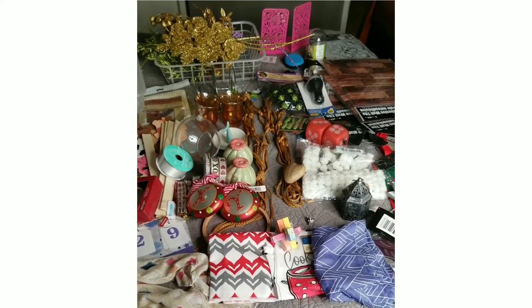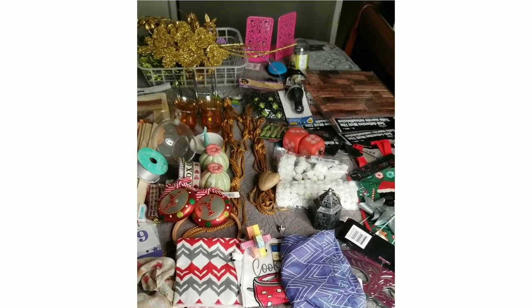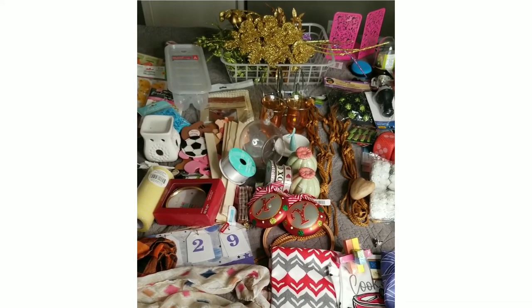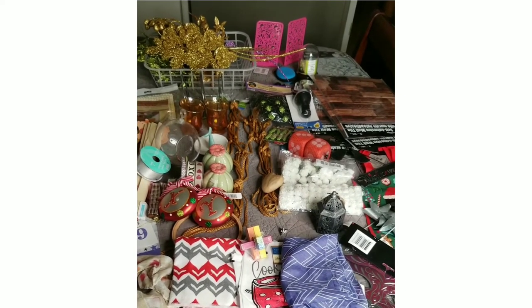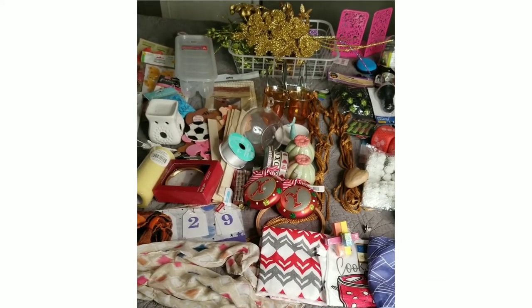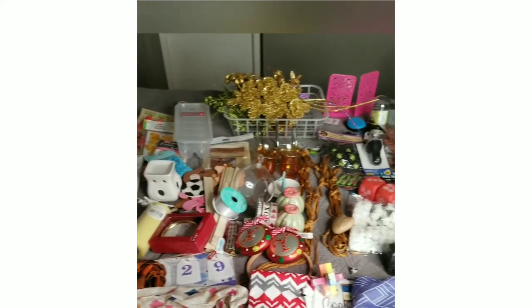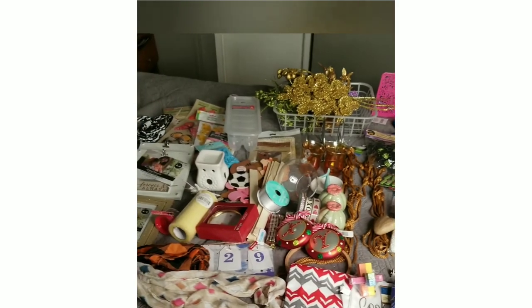Here are all the crafting supplies that are going to be included in the giveaway for YouTube as well as Instagram, along with their gift cards. All the information and instructions on how to participate will be in the description box below, along with a link for my Instagram. The giveaway winner will be announced on my YouTube channel on Wednesday, October 28th — that will be next week when I do my normal tutorial. Good luck to everyone!